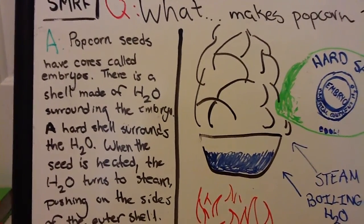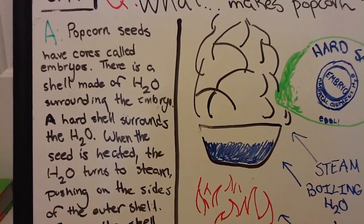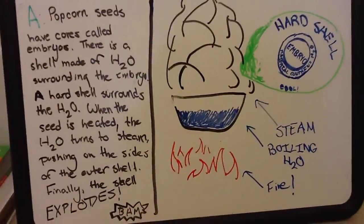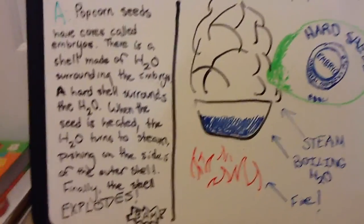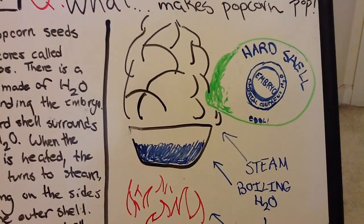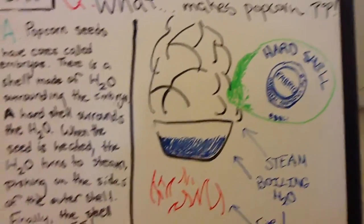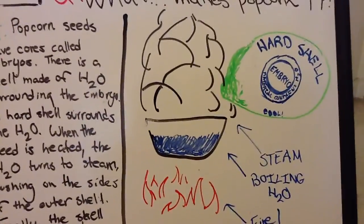When a seed is heated up, the H2O turns to steam. We have this example of a pot boiling — a fire under the pot makes the water turn into steam. So when we heat the H2O layer, it starts to create steam. That steam pushes on the sides of the hard shell, and the pressure soon becomes so great that the shell can't hold it anymore.